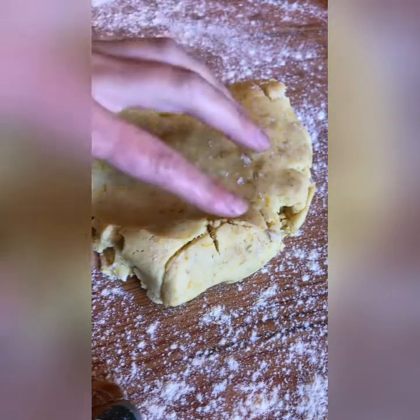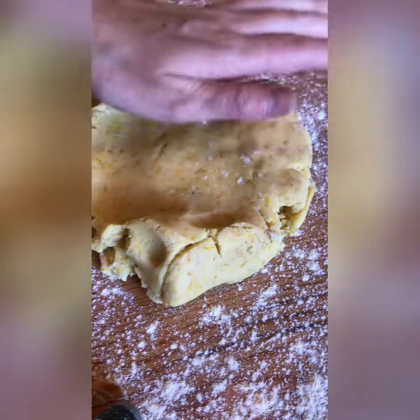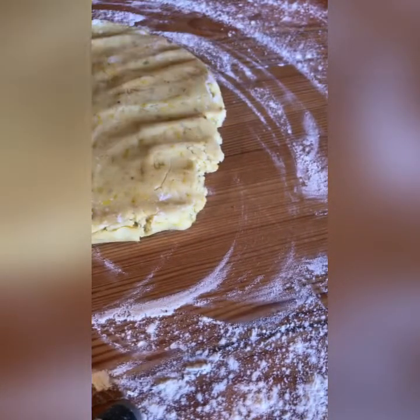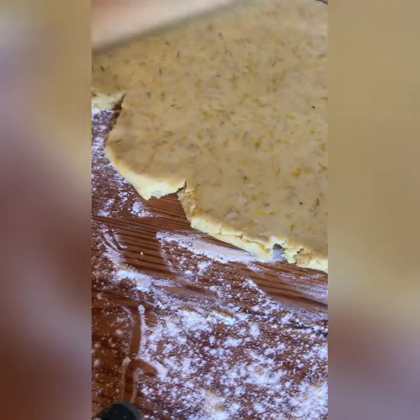Once our dough is all nice and formed, we're going to make our cookie shapes. I've lightly floured my work surface and I'm going to roll it out with my rolling pin. You can make these as thin or as thick as you like, but I find a little bit thinner — maybe like a centimeter thick — is good. Look at those beautiful dandelion petals in the dough.